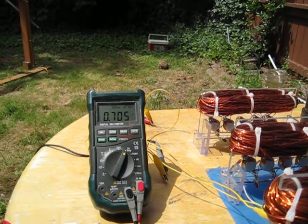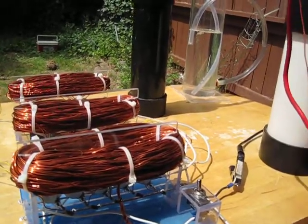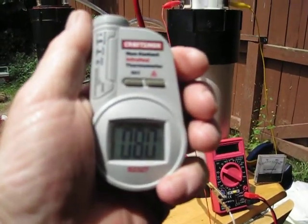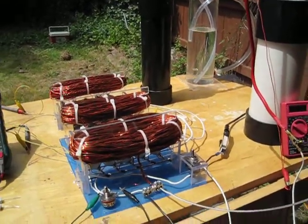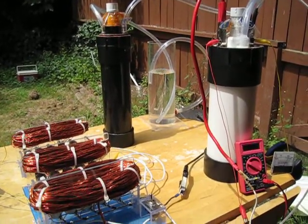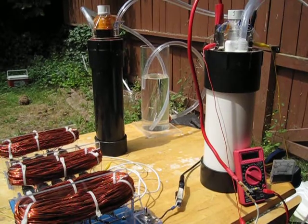Frequency still holding at 7.05 to 7.06. Let's check the cell temperature — reading 80°F. Outside air temperature is right about 80 right now too, so she's looking good. Still not a big heat issue and decent output.